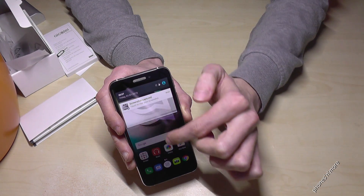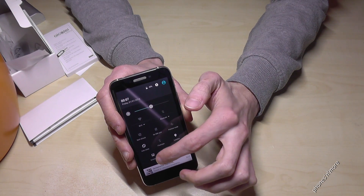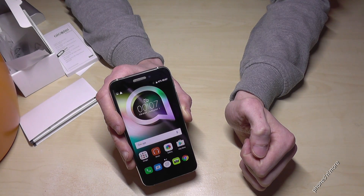One more time: you pull down with your finger one more time and then you press on the symbol screenshot and you make a screenshot.